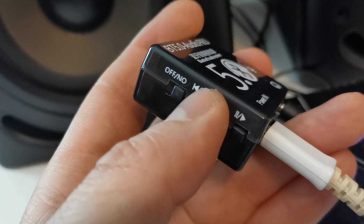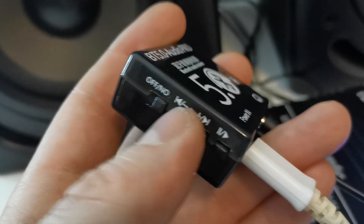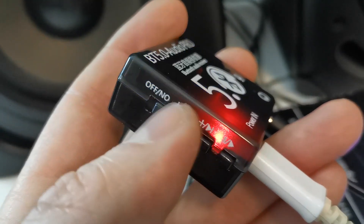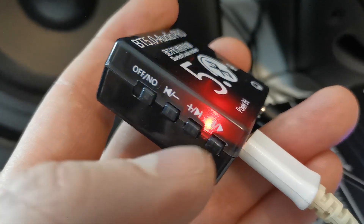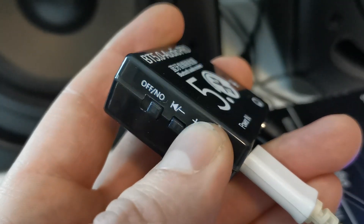So you hold it for volume minus, and volume up. I just went forward in the track — go back — okay, and now for plus volume, hold it and go up.